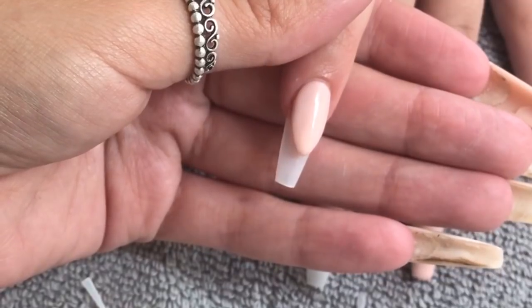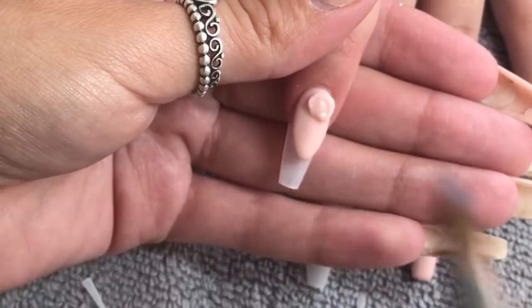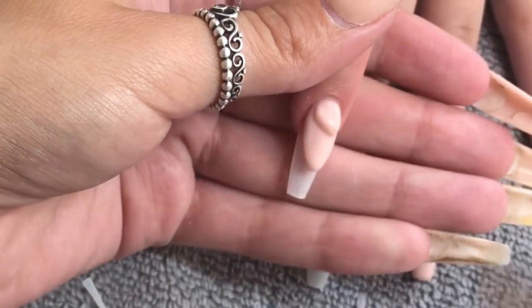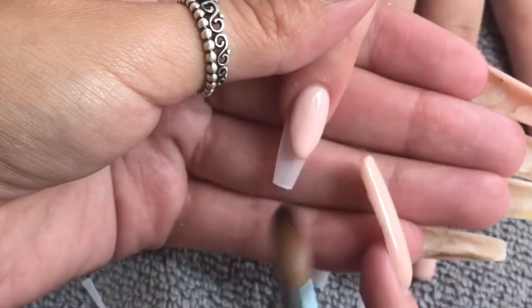I'm going to clean up my smile line now, make sure it's exactly how I want it, and apply another small bead just to make sure my apex is nice and exactly where I want it.